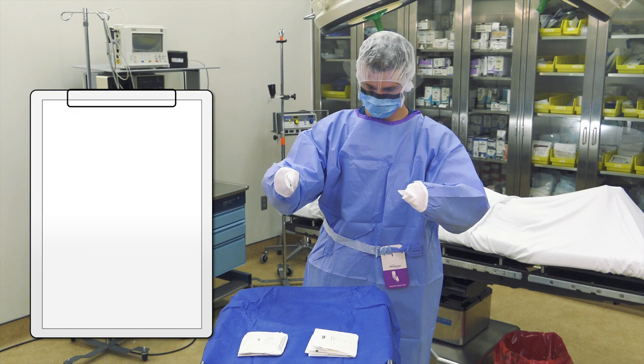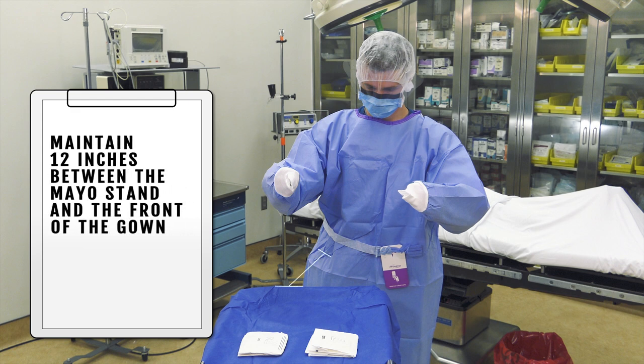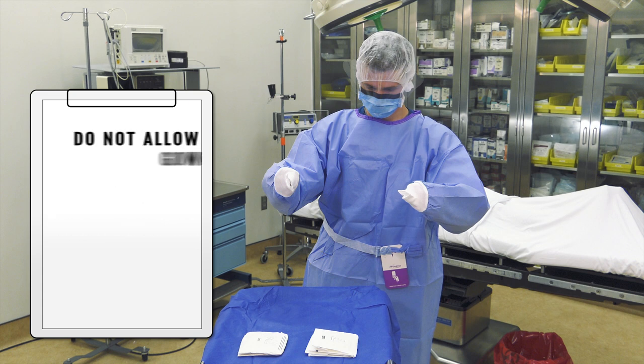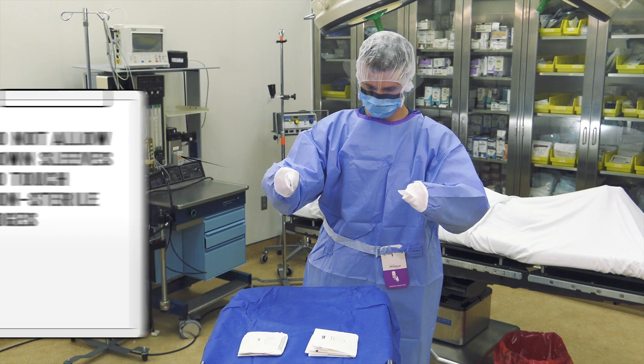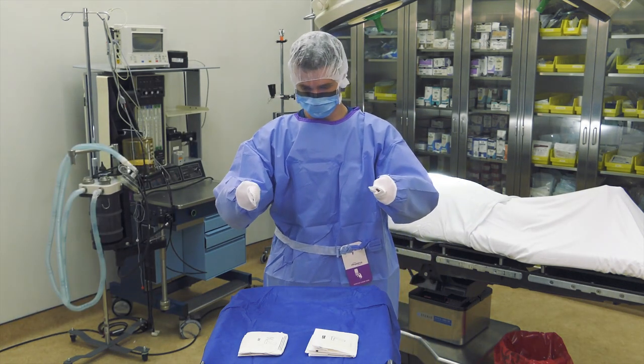Approach the mayo while maintaining 12 inches between the mayo and the front of the gown. Also be cautious not to allow your gown sleeves to touch any non-sterile edges of the mayo stand.